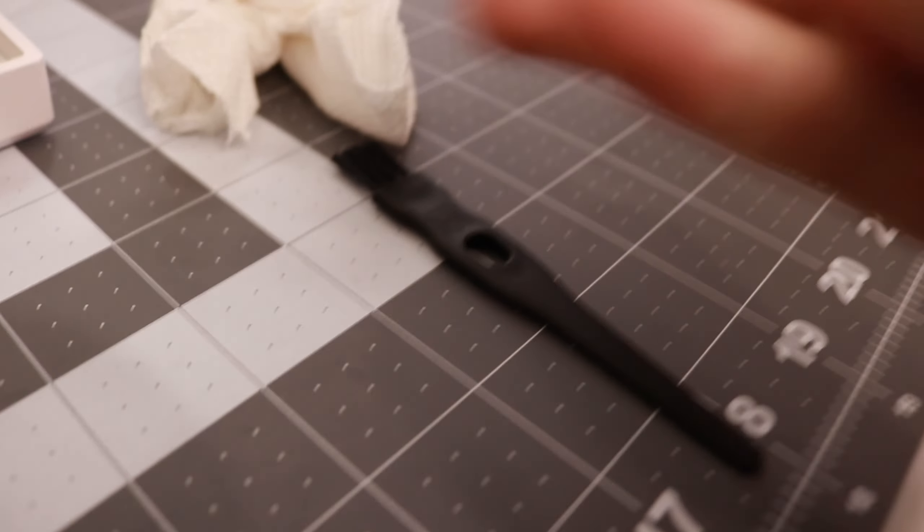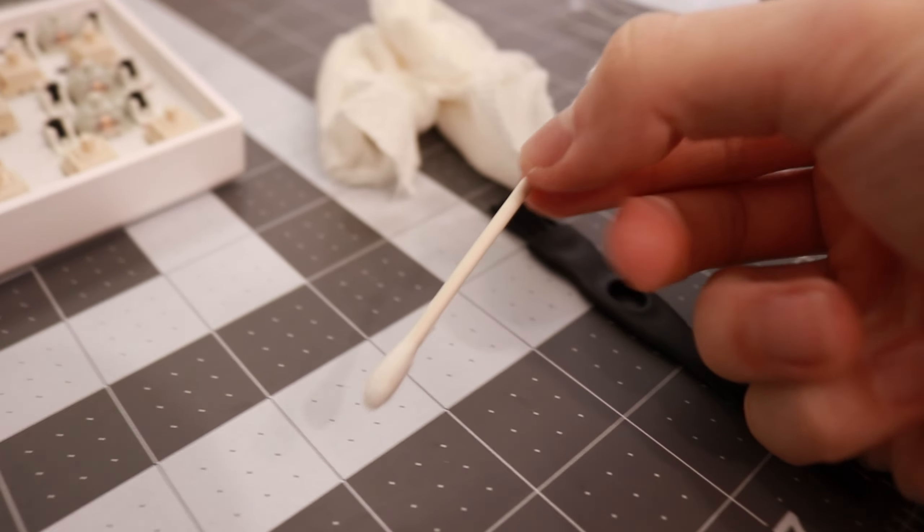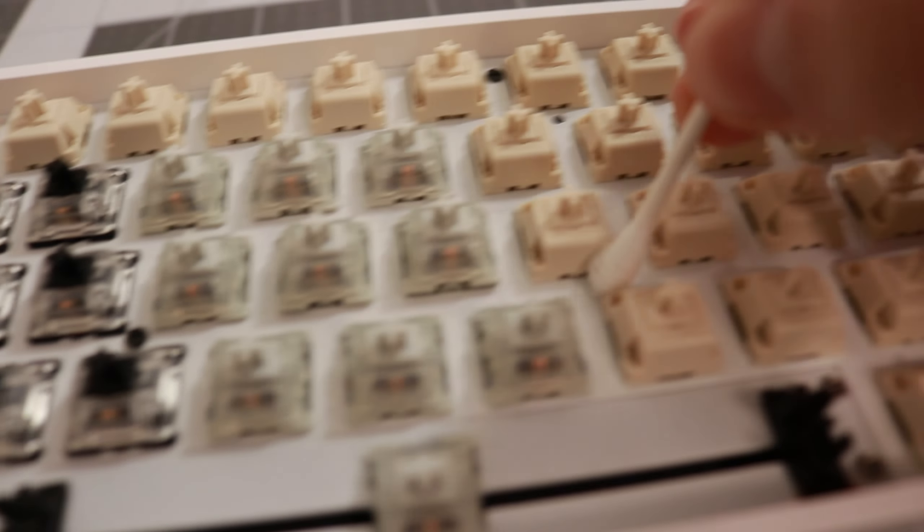Also, if you guys don't have a brush, you can use a q-tip and just go in between the switches to collect all of the dust.